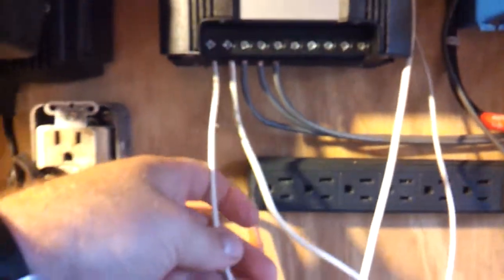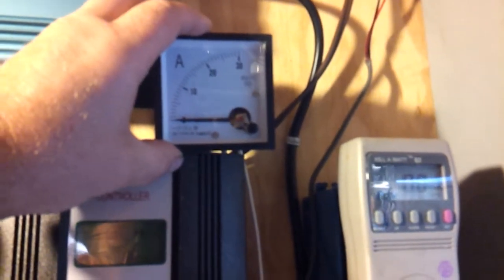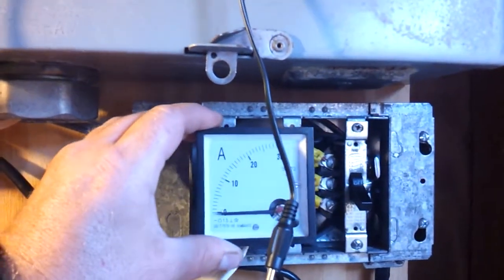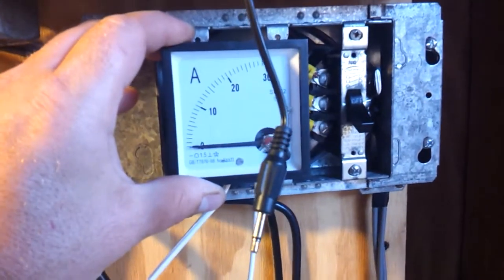That goes in to the charge controller, comes out, and this set of wires here is temporary until I get a little further. This amp meter is also going to be installed.